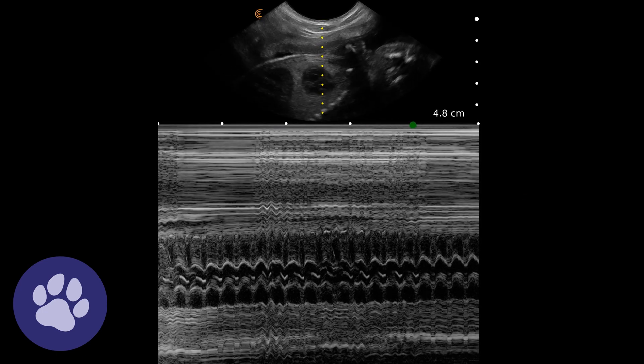Here we've reduced our depth to optimise for this heartbeat, so we can see the movement of the heart along here. Most machines will have a setting where we can record the fetal heart rate.